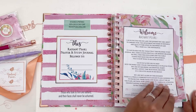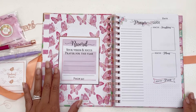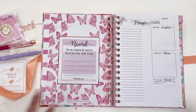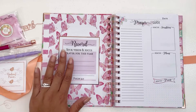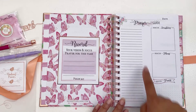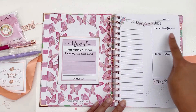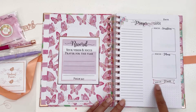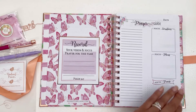As we open up, it looks like we have a section to record your vision and your focus prayer for this year. This is great for those who want to do some intentional prayer within the year. Then we have a prayer guide with lines to fill in — focus scriptures, focus plans, and focus praise. I love including the Word of God, and I love that you can give praise to God for answered prayers.